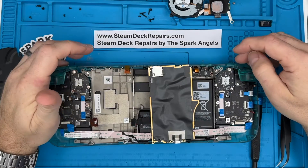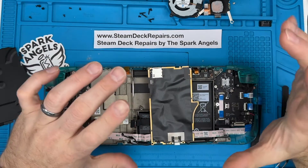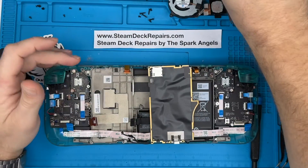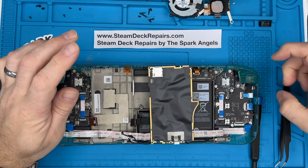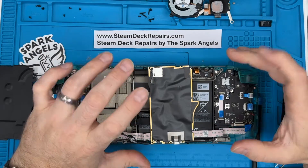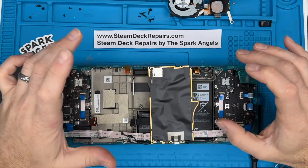Hey folks, Neil from SteamDeckRepairs.com by the Spark Angels here. I was filming a video for a clear green shell conversion on this Steam Deck Gen 2 — Gen 2 with a different heat shield and a few other mods — and I noticed that this had had a pretty hard life; somebody had attempted to do it before and the owner had got it really twisted up.